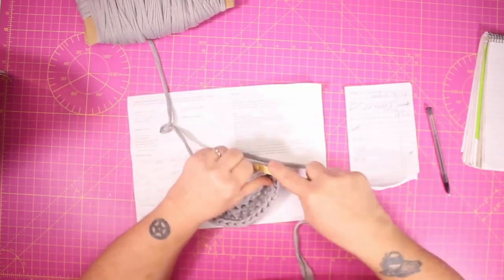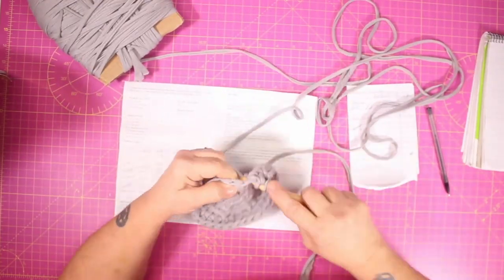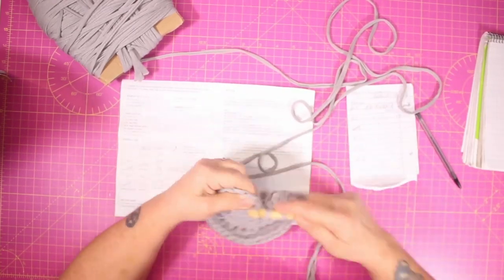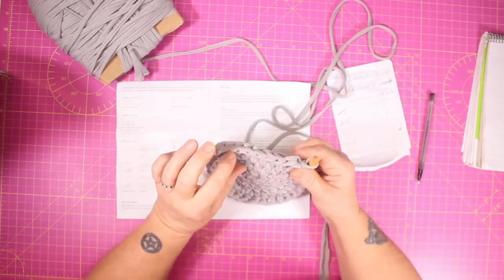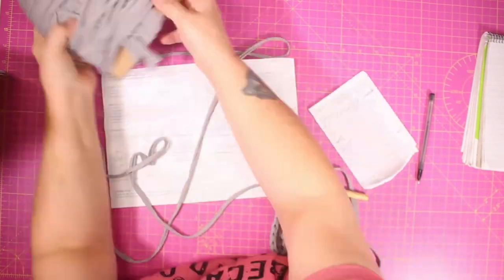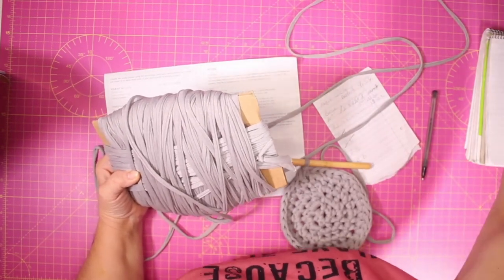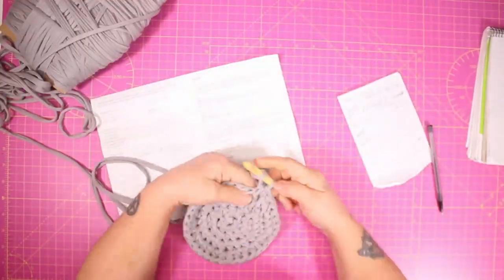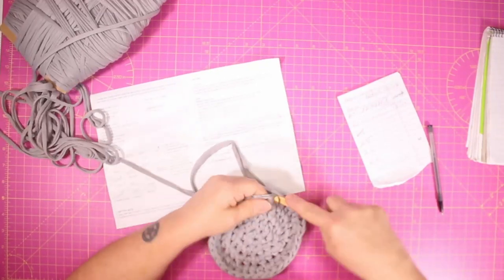I did actually just about have enough yarn to finish it — I thought I was going to run out during the rim but there was just enough. The yarn they provide is a little tight so you can't afford any wastage. I did leave a very long tail so that it didn't pull through, because with a short tail it can pull through a little bit, and it allowed me to weave it in at the end a lot easier.